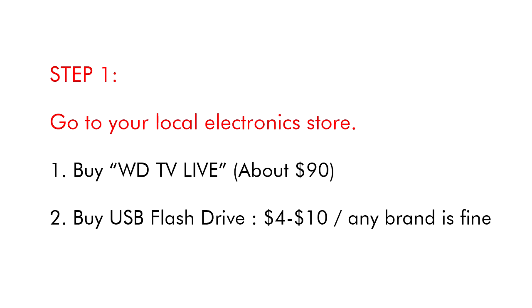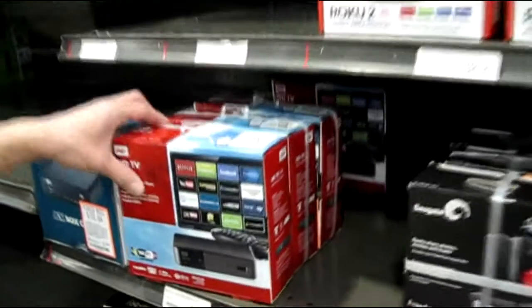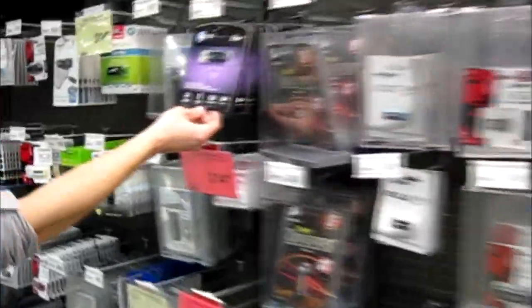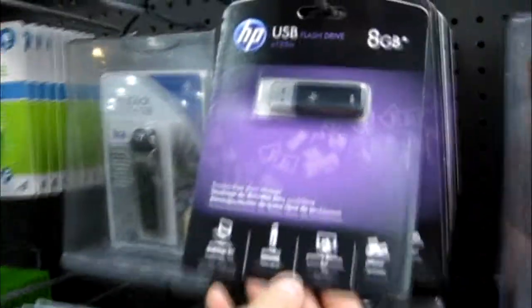Step 1. Go to your local electronics store. Buy WDTV Live, about $90. Buy a USB flash drive for $10. Any brand is fine.